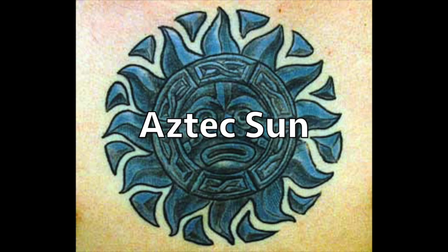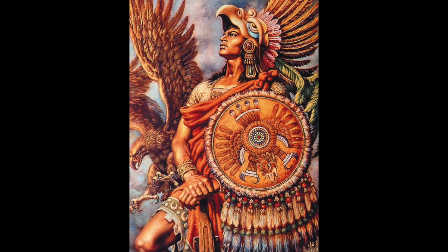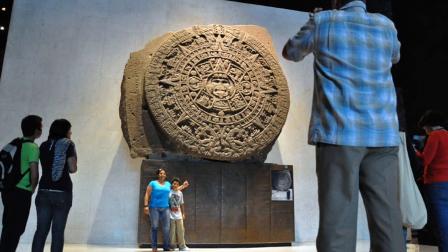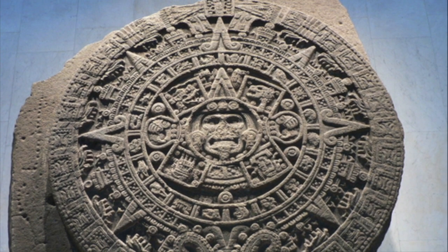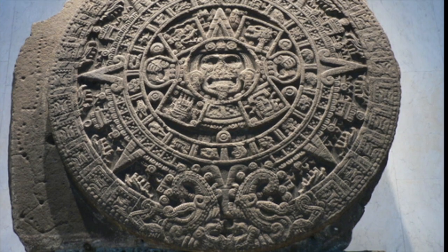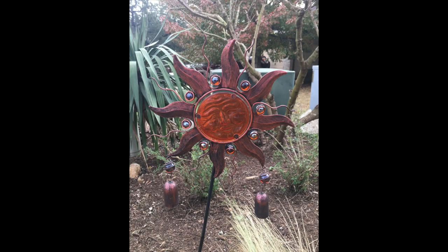Sol de Azteca. Today we will be embossing an Aztec sun into our metal project. The Aztec people lived in Mexico many centuries ago. They carved an enormous calendar on solidified lava in the late 15th century, referred to as the sun stone. It is an intricate carving that can predict solar eclipses. You can see the Aztec sun theme in many Mexican folk art pieces today.